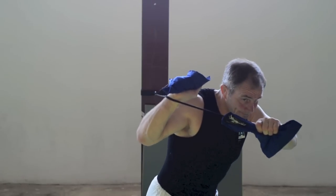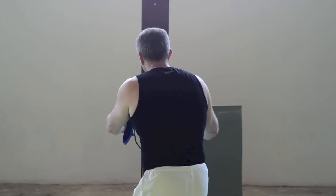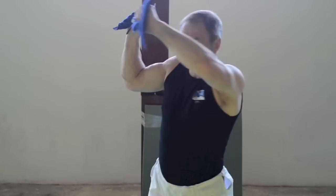Here's what it should look like. If you're able to easily turn around and nearly wrap yourself in the bands, then it would be safe to say that you can take a step or two away from the wall to increase the tension.